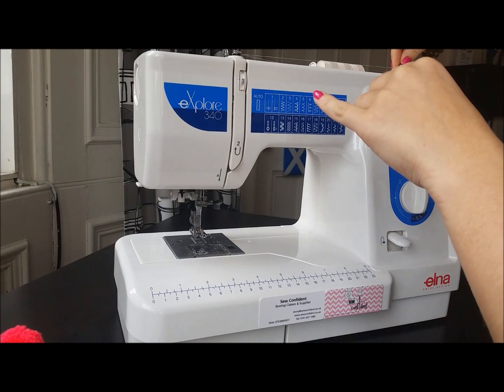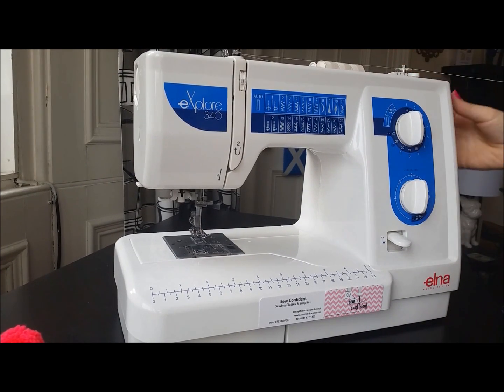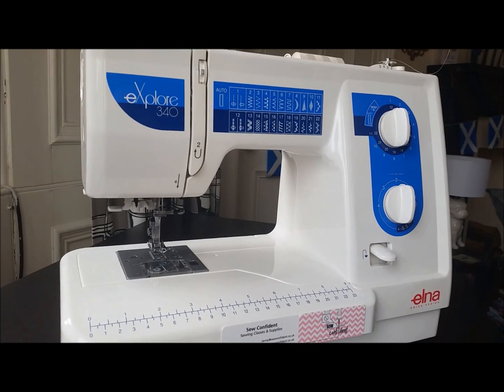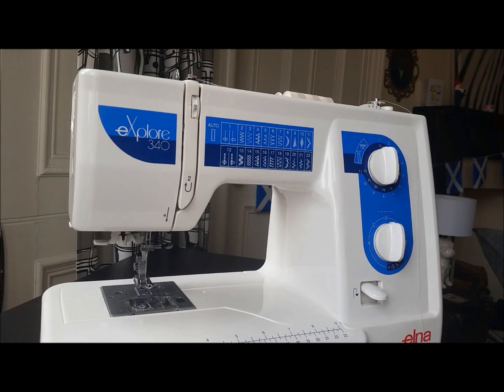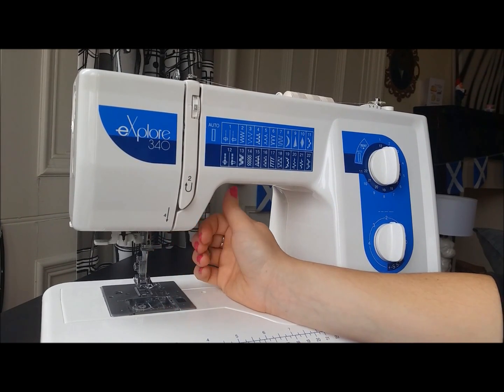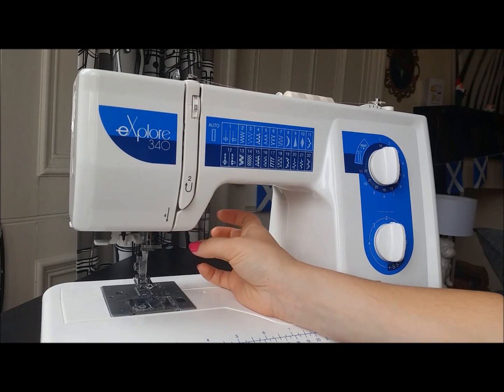To get it into bobbin winding mode, you want to move the whole spindle at the top towards the power cable end of the machine. At the moment, if I turned the machine on and put my foot on the pedal, it would wind the bobbin absolutely perfectly. But I have to take into consideration that the needle is going to be going mad. This machine is really quite powerful — you don't want that needle moving if you're not paying attention. So we want to disable our needle.